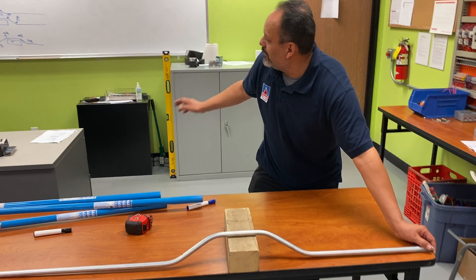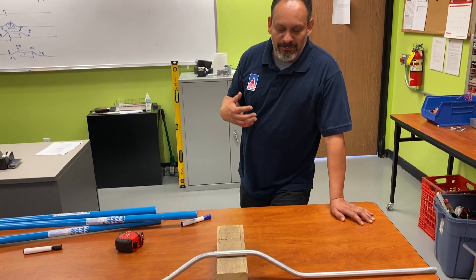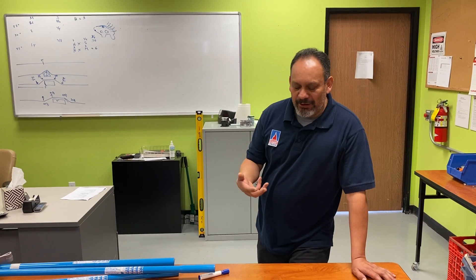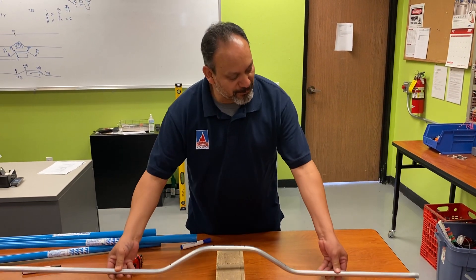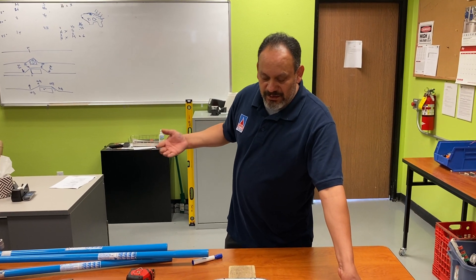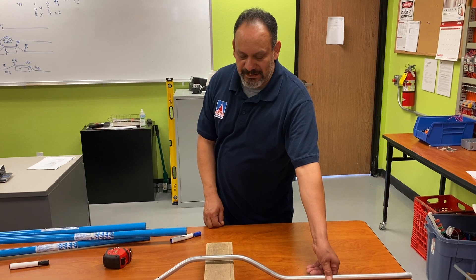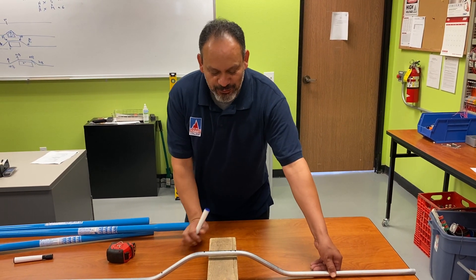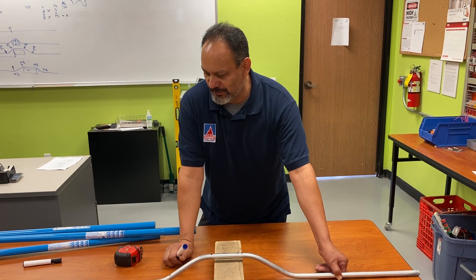Nothing complicated — very simple formulas: height times shrinkage and height times multiplier. A lot of people don't like to do the shrinkage at first, but it's important to practice because later when you start doing rigid conduit, those things have to be taken into account. EMT is very forgiving — you can cut and move it — but rigid won't let you do that. Practice your shrinkage; it's just one extra easy step. These four-point saddles are probably some of the hardest ones people have issues with, but you should be able to do this pretty easily.